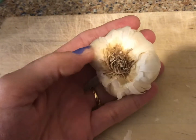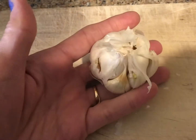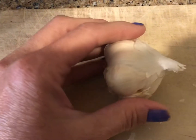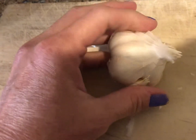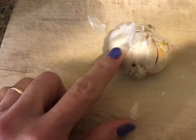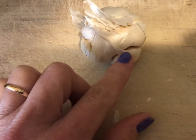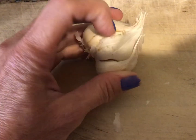I wanted to show you the easy way to get roasted garlic. You just take the whole bulb like this and cut off just the top section so the cloves are open at the top. I can't do it one-handed but I'll show you in just a minute what it looks like.